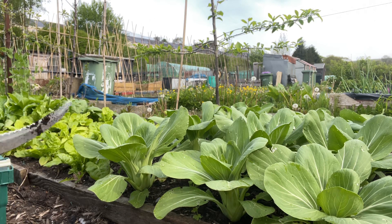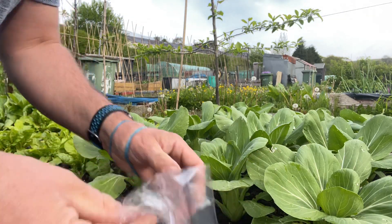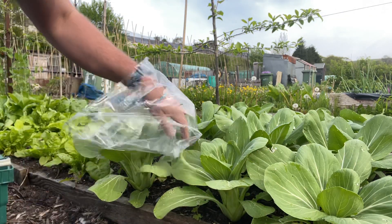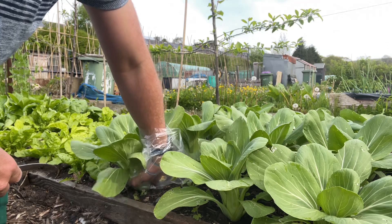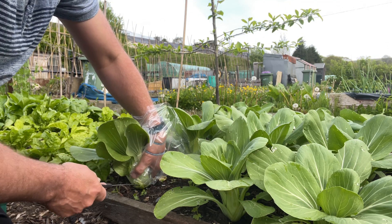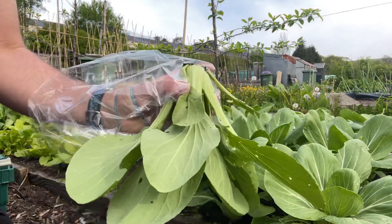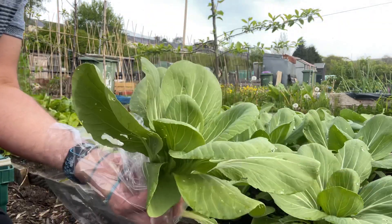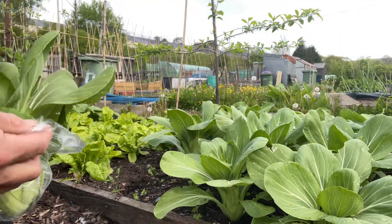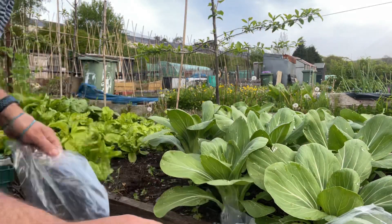It's time to harvest some pak choi — this couldn't be easier. Just down underneath, I never pull up the roots because the roots are good for the microorganisms in the soil. Just cut at the stem like so, and that's a lovely little pak choi. Just needs a wash and it's straight.